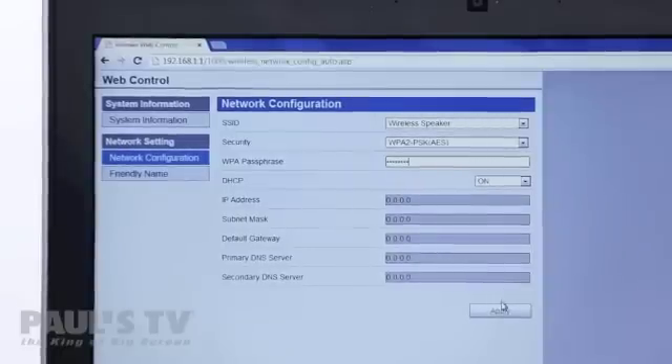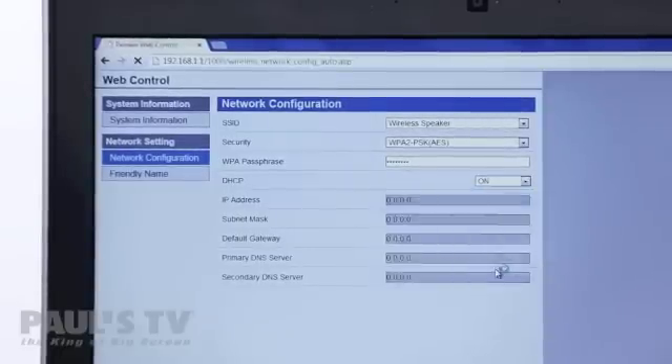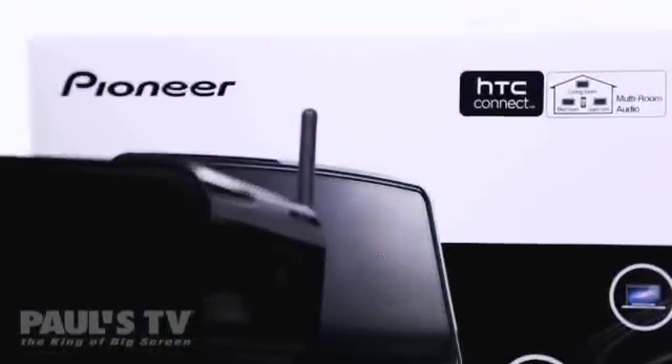Click apply and you'll notice the speaker has automatically turned off. Press the standby on button to turn the speaker back on and after about 30 seconds the power on light will stay solid blue and the network light will change to solid blue as well. And that's it — your Wi-Fi speaker is now connected to your network and you're free to listen away.